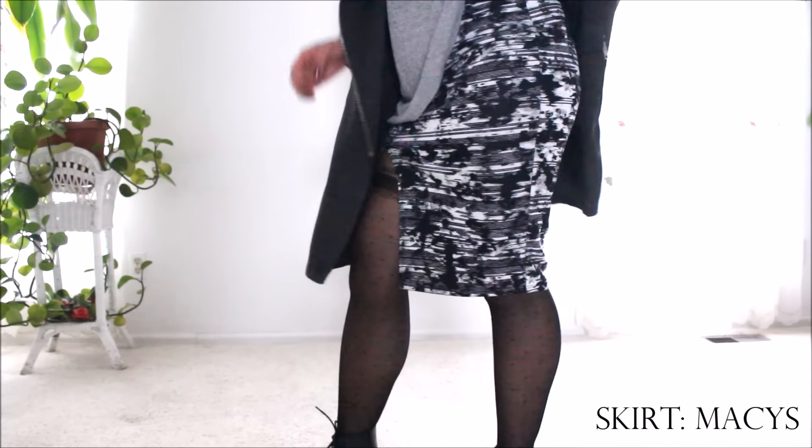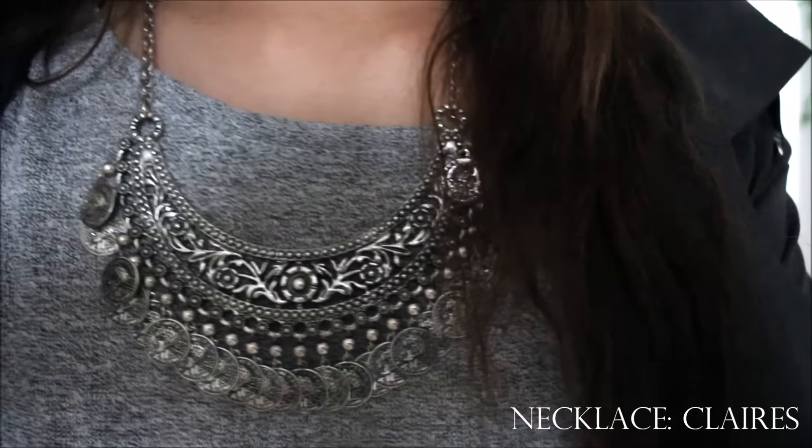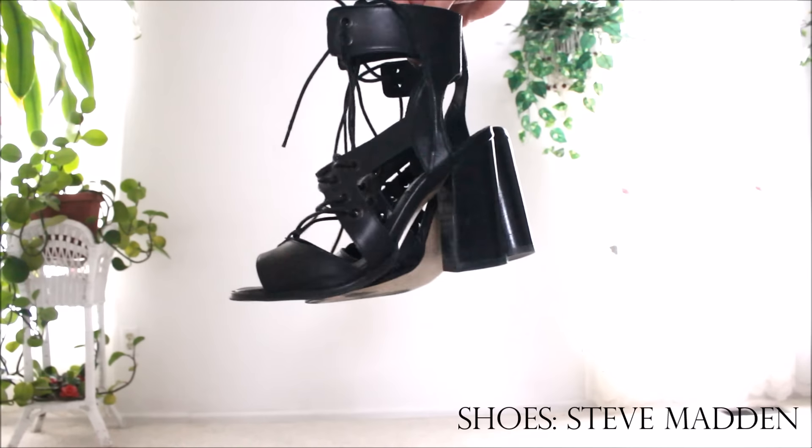With this outfit I decided to go with an intricate shoe because it actually looks really good with the transparent tights. With a transparent tight you can still see the intricate design of the shoe, as opposed to an opaque tight where it just kind of covers it all up.